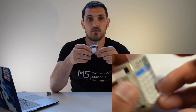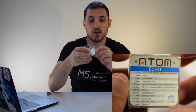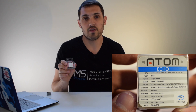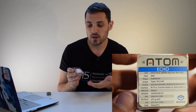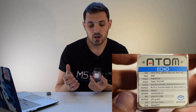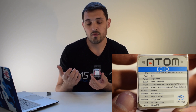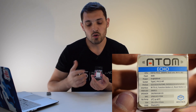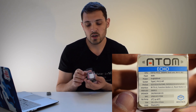Here we have the Atom Echo. The Atom Echo is a miniature device with the same footprint as the M5 Atom and M5 Light that is designed to be a voice assistant. Think of something like Amazon Alexa or a Google Assistant device. Basically this device has all that you need to get started off with a project like that.